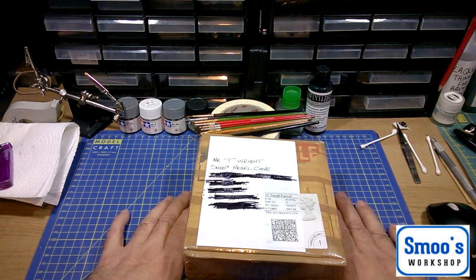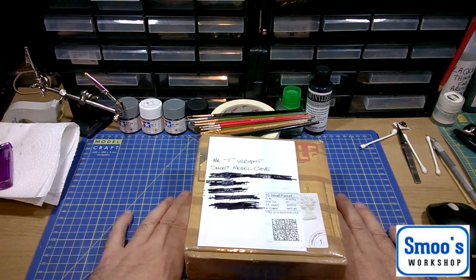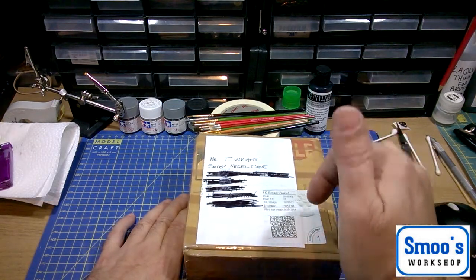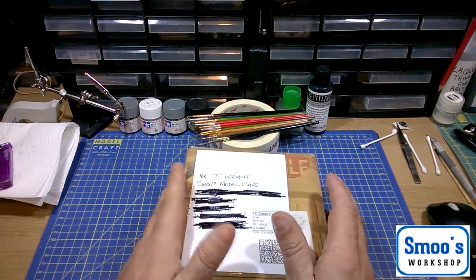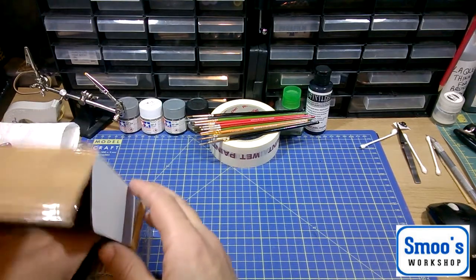Any of you guys that follow the same modeling fraternities as myself will know exactly who Mr. Mike Mountain is. I got this little box this morning — I suffer with insomnia, I got to sleep about seven o'clock and fell asleep at eleven. The postie rattled the door, I took the package and put it to one side. I actually thought it was the pop filter for my new microphone. It wasn't — so when I got up and looked at it I was rather pleasantly surprised.